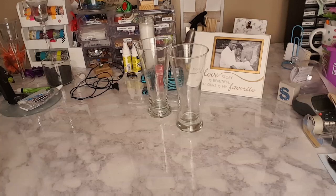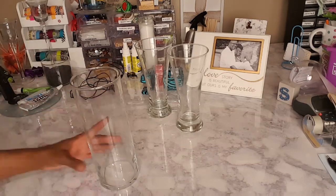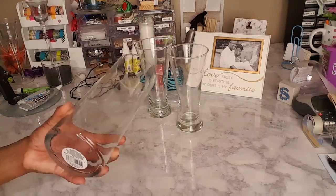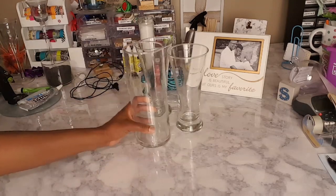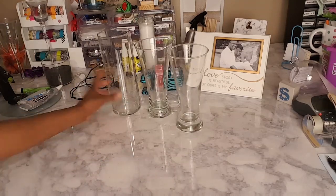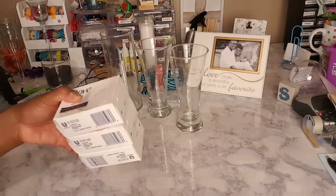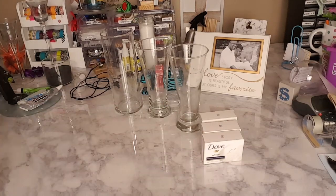The next item I picked up — I know y'all have seen these at the Dollar Tree — but this is the tall one, the nine-inch cylinder vase. I picked one of those. See, this is eight inches, so you can see how tall that is — one inch over that one. I picked up two, so nothing too spectacular about those.